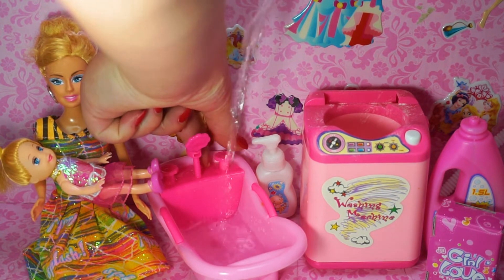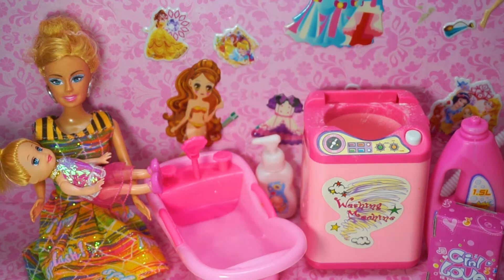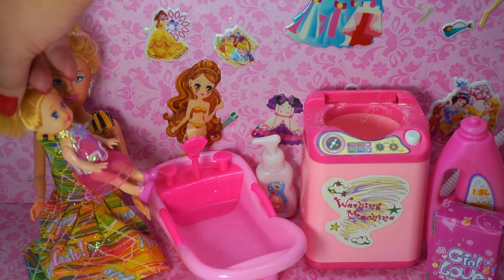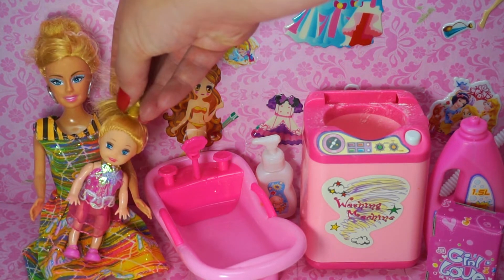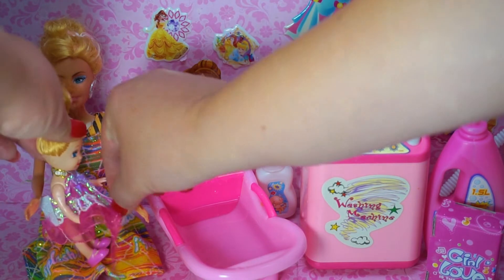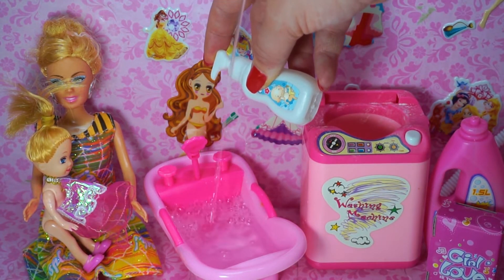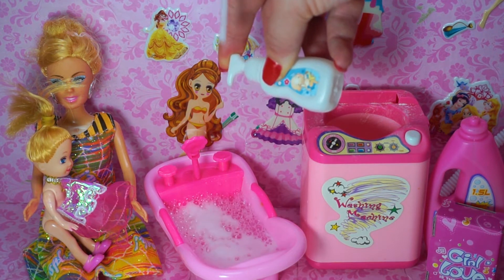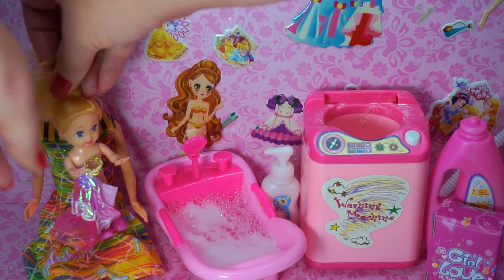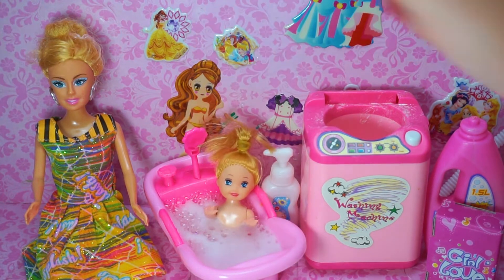Water! It's not cold and it's not warm. Let's start preparing our bathtub. Let's undress our baby doll. Shampoo! Come on Barbie! Wow! It's beautiful!